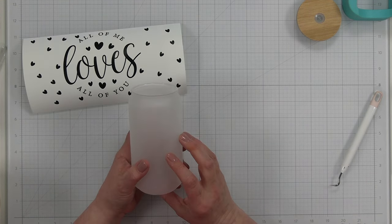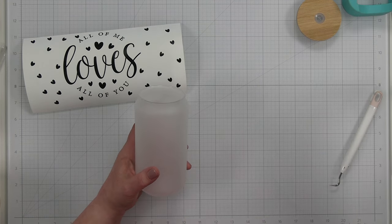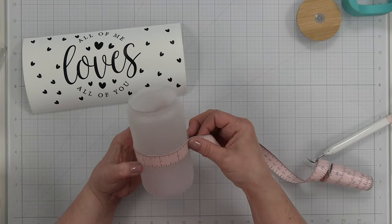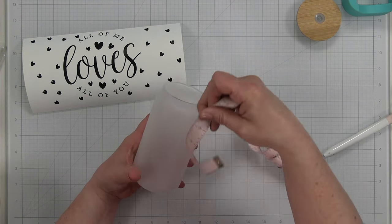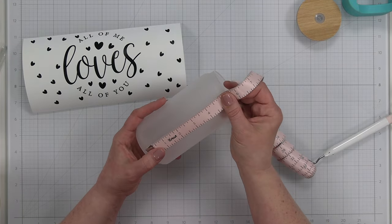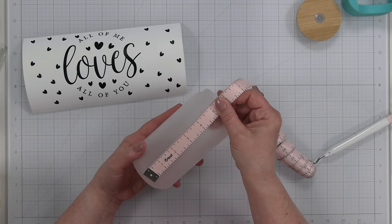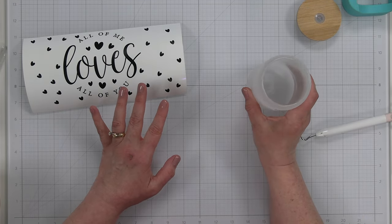Let me show you how I figured out how to measure and what size my project needed to be. I have my Libby glass — I believe it's 18 ounces. I took my measuring tape and went around the entire glass: it was just about nine and a quarter inches. Then top to bottom is just under five inches. I'll put the exact measurements I used in Cricut Design Space in the description so you know what size I used.